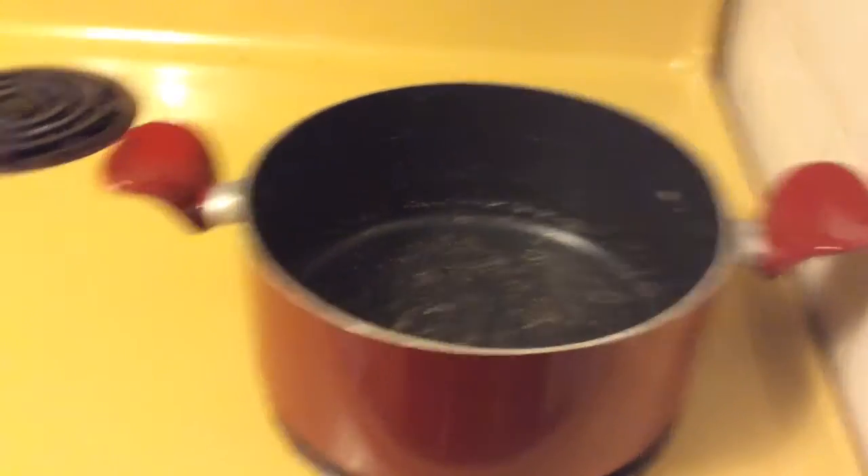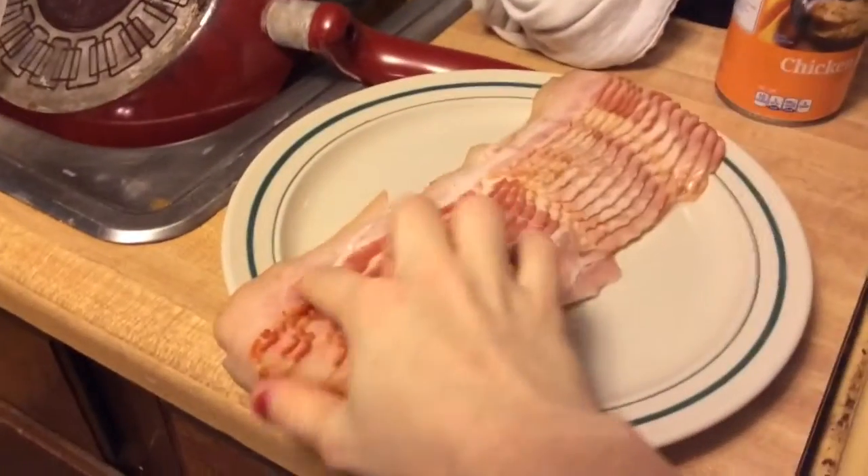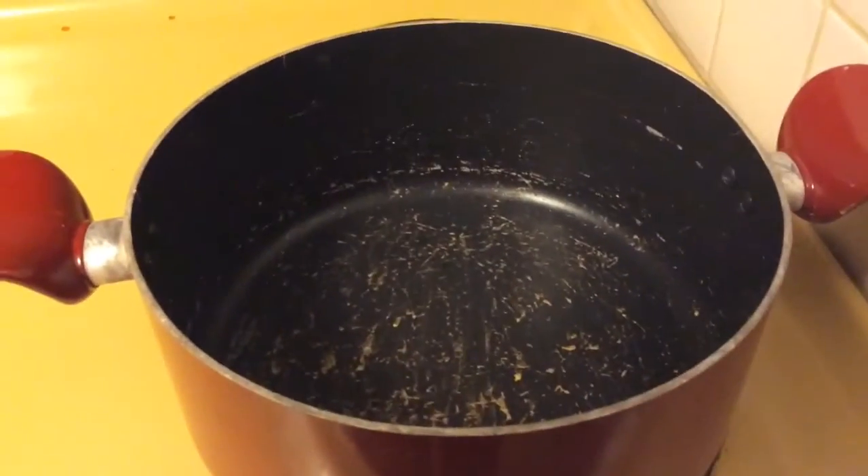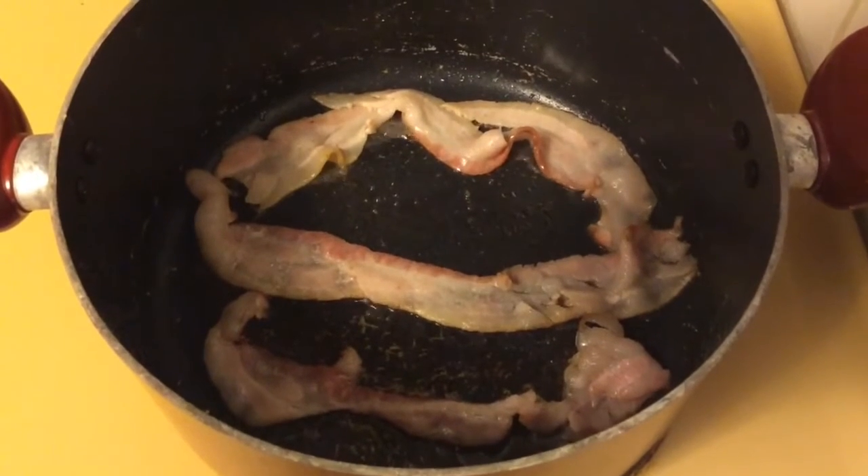First, I'm going to set my burner to medium heat and cook my bacon. I'm going to make about six slices, but you can make however many you want for garnish later. Or if you like a really bacon-y potato soup, you can add more to it.